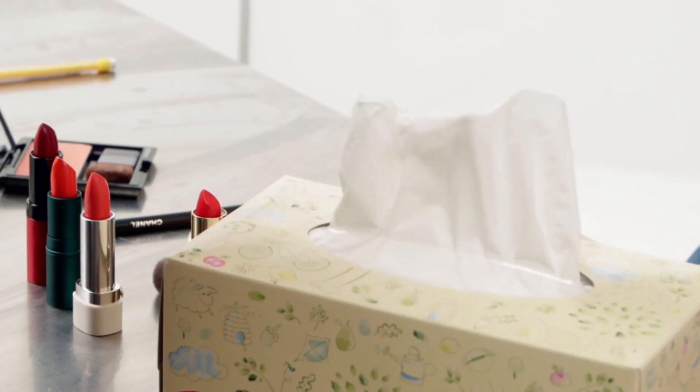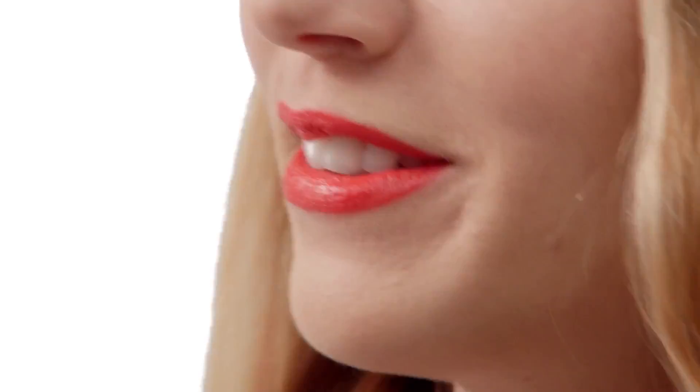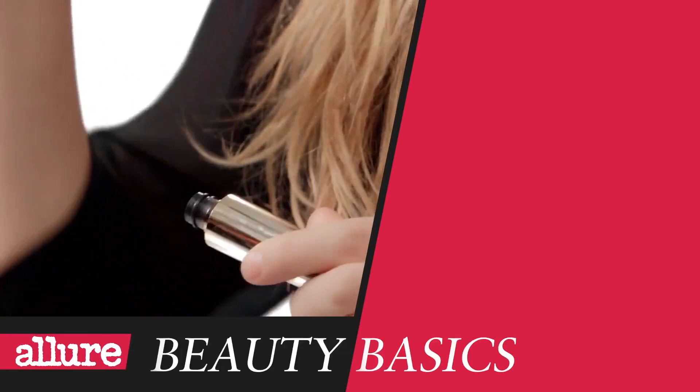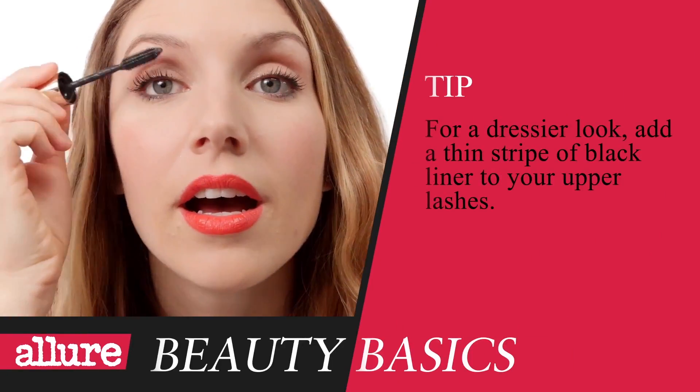Now use a clean tissue to blot your lips and erase any lines. When you're rocking bold lips, you have to wear a blush or else you'll look washed out. Swirl a little blush onto the apples of your cheeks, then add a quick swipe of mascara to your upper lashes to keep the focus on your lips, not your eyes. Now you're ready to go out.